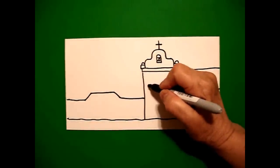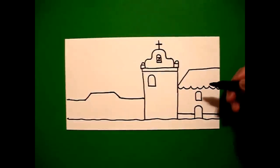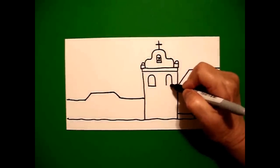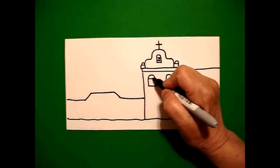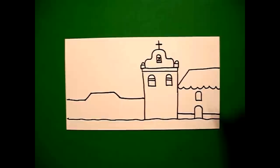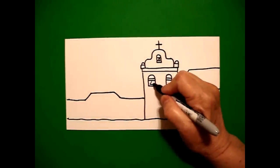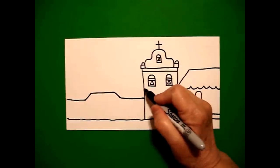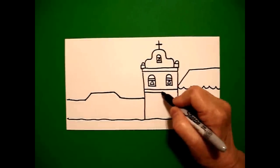Now, come over to this section and draw a straight line up, curve line over, straight line connect on the right. Come back in and draw one, two straight lines on the left, one, two straight lines on the right. Come back to the left, add a triangle on the left, triangle on the right. Now, underneath there, I draw one straight line and then draw it again, two straight lines.